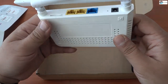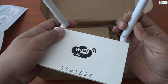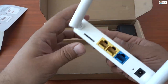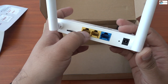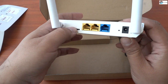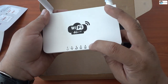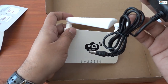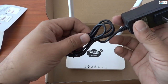It smells sweet! These are the two antennas and they give you very good bandwidth. It looks solid. This slot is for the SIM — you have to insert the SIM here. Here you can put the LAN cable, and this is for the WAN so you can also use it as a normal router, but the main purpose is to use it as a 4G router. This is the power supply.